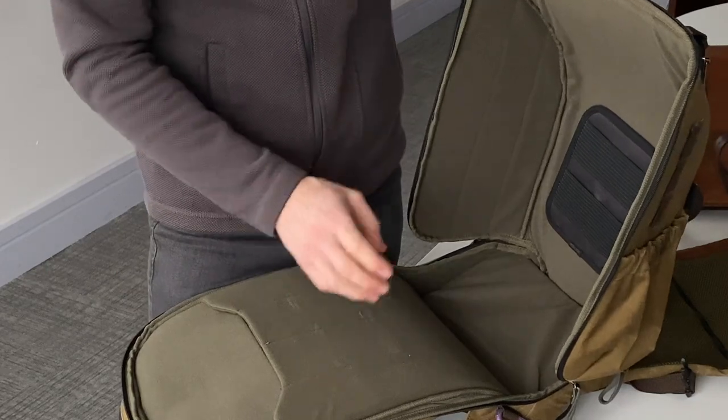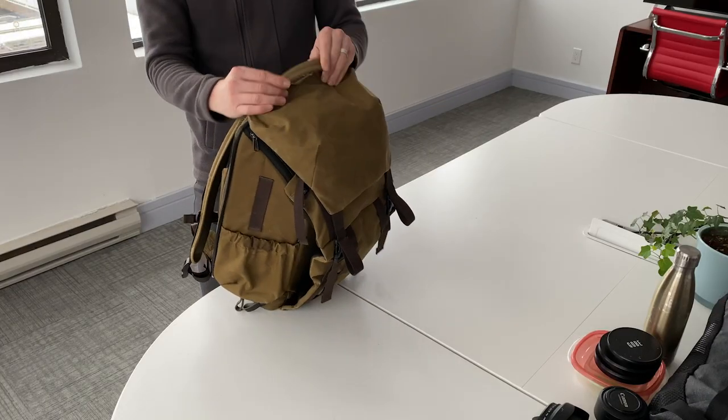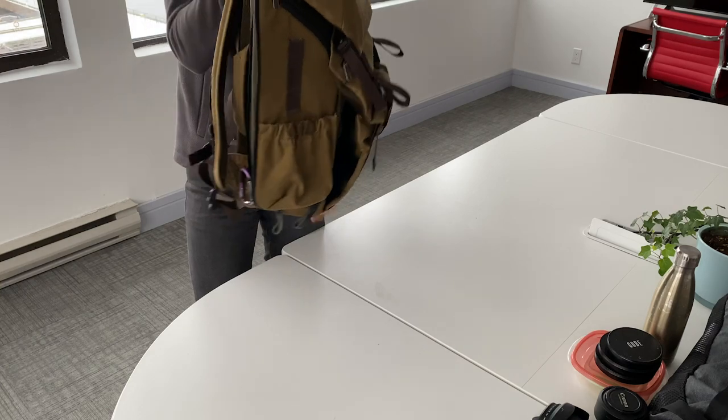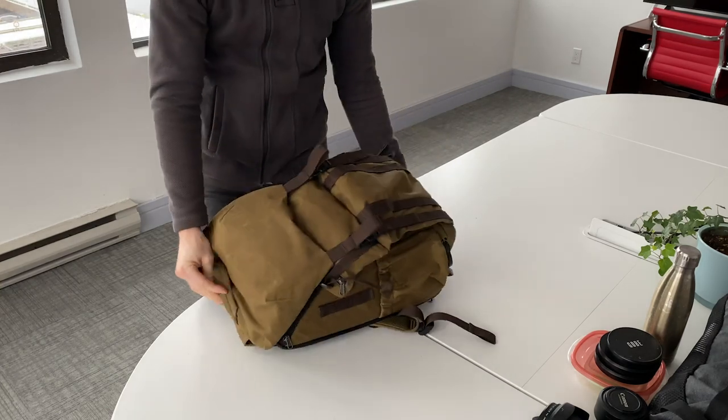The Velcro is good and strong. One thing I forgot to mention is the top handle — I already mentioned the side handle, but these are really solid. I'd have no problem carrying this even when it's totally loaded with super heavy camera gear.